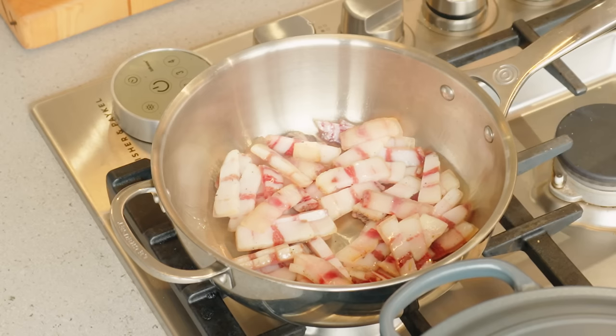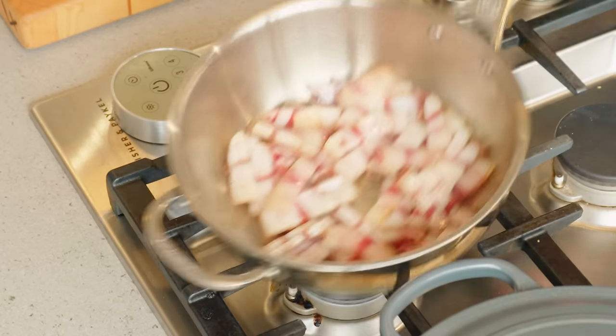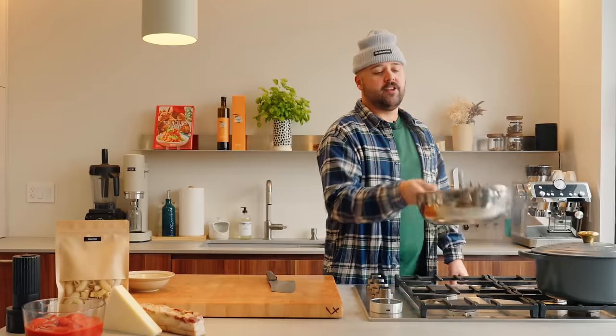Medium-high heat is good. Smell that black pepper, that salty fatty pork — beautiful thing, guys. So we'll let that render out nice and slow, chill, take our time.